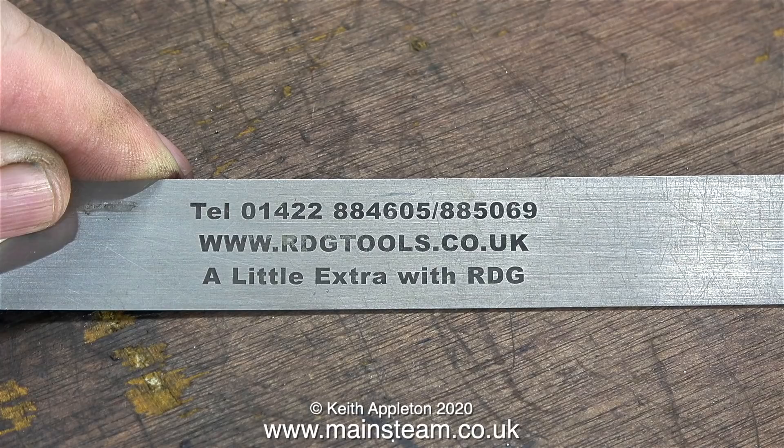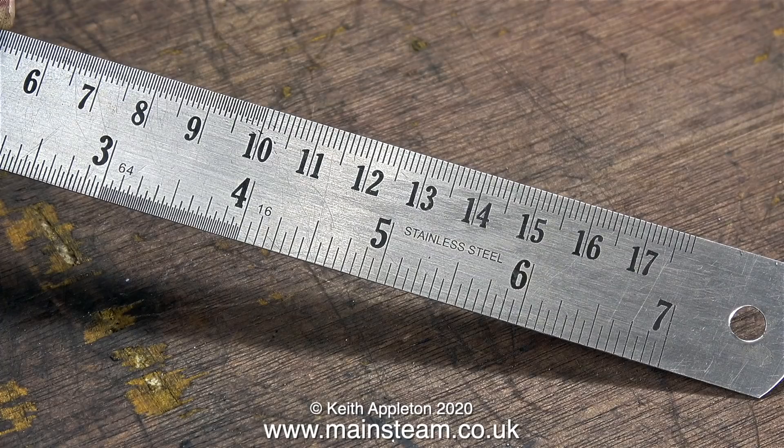I'm going to take a moment to mention this — a 7 inch steel rule from RDG Tools. At one time when you bought tooling from RDG, they used to give you one of these for free; I don't know if they still do that. The point is they are really good and they are 7 inch rules, not 6 inch rules. And even though size is not supposed to matter, the extra inch is very useful.